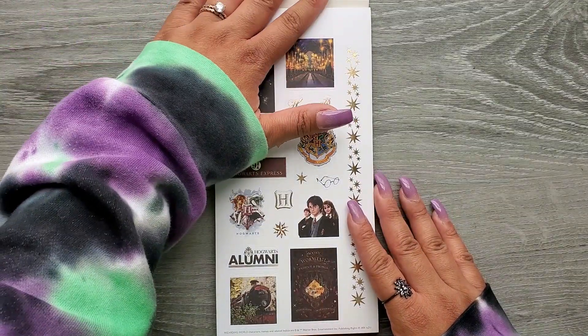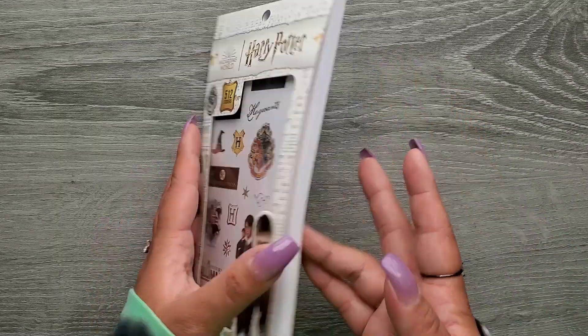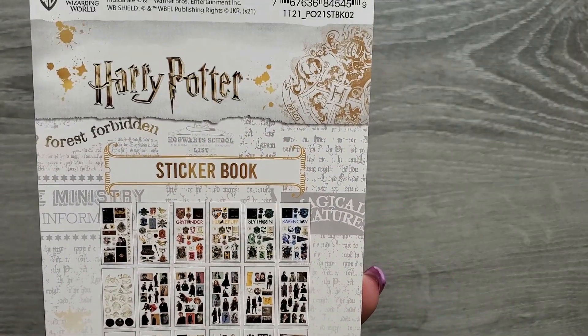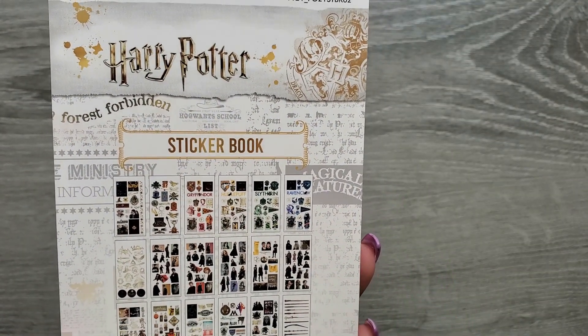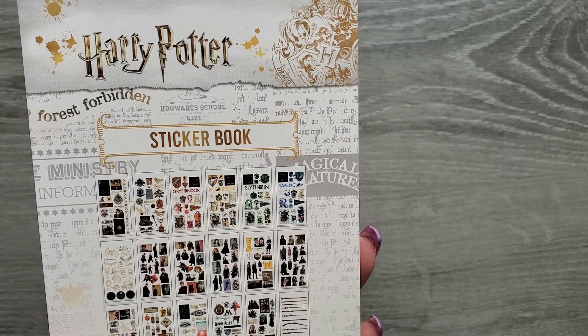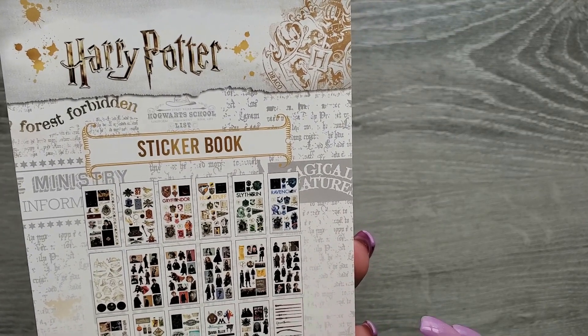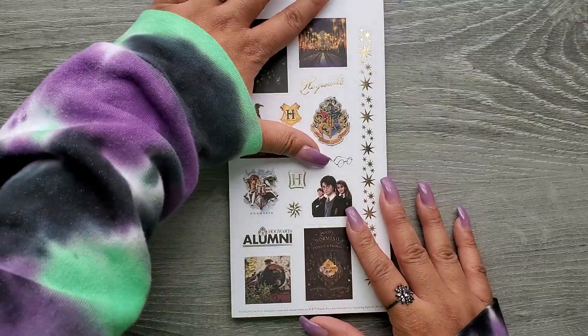But love me some Harry Potter stickers. So let's go ahead, take a look. I think it has 30 pages — does it say? I don't know if this says. It doesn't say. I want to say it's 30 pages. Maybe more — 12? There's 30. Okay, I can do math.